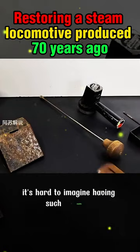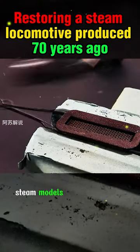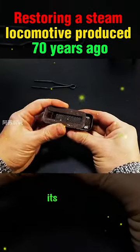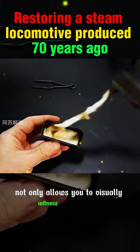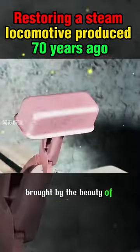It's hard to imagine having such exquisite craftsmanship back then. For mechanical enthusiasts, steam models are undoubtedly familiar. Its operation not only allows you to visually witness the working principles of the steam engine, but also lets you experience the infinite joy brought by the beauty of mechanics.